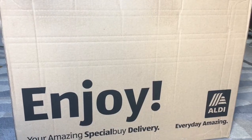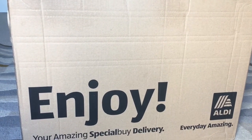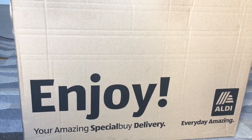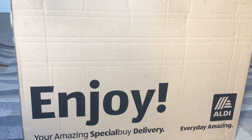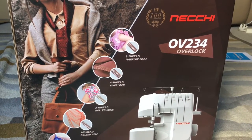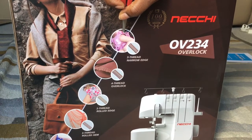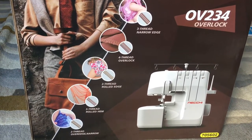This is the overlocker and I am so excited. I got it for a very reasonable price from Aldi as well — it's also Neki. I didn't know much about Neki, so I searched and found out it's about 100 years old and a very good brand. This is the OV234 overlock from Neki. It offers three-thread narrow edge, four-thread overlock, and two-thread broad edge — a lot to offer.